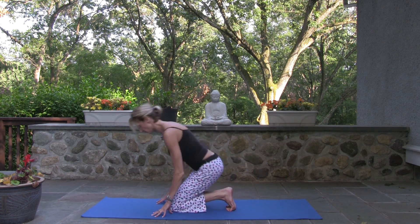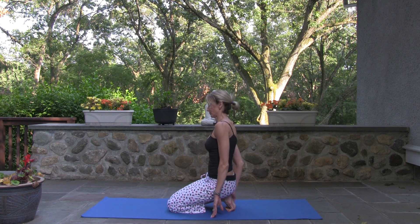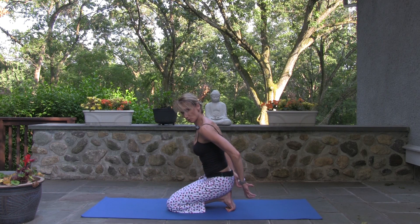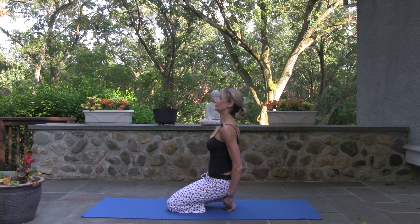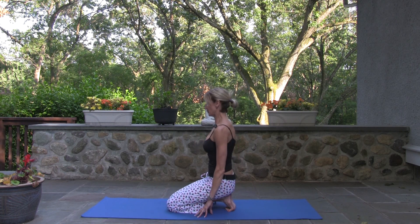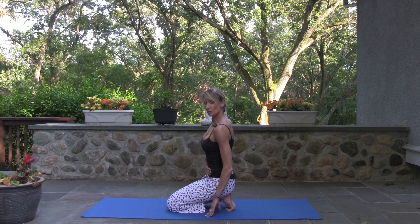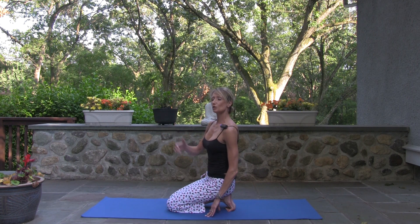Hug your inner ankles together, inner knees together. Now open all of your toes — make sure your pinky toe is in the act. Press the mat back with your toes as you hug your ankles. Big opening through the bottoms of the feet — a great way to start your day. Also good to start your day is pulling your strength into your core; the rest of your day you lead with confidence from that strength.